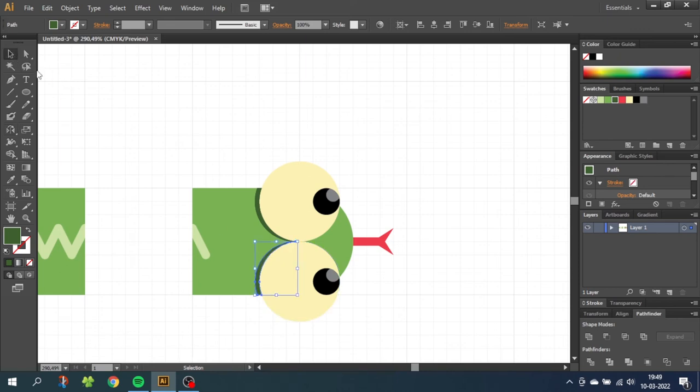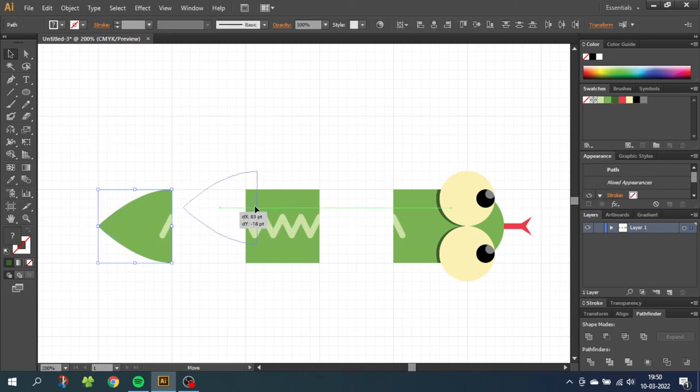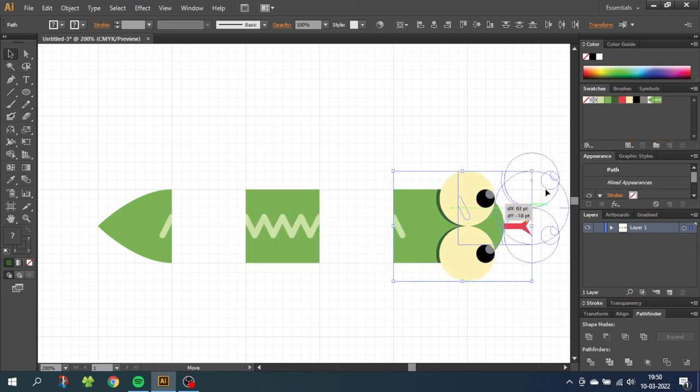Now we have all the parts of the snake, so we need to build the brush. Zoom out until you see all the shapes. Go to the selection tool, select the tail, and drag it up to the swatches. Then select the body and drag it to the swatches. Do the same for the head. Now we have a small snake right here in the swatches.